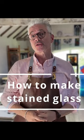Hello and welcome to my studio. My name is Derek Hunt and I'm a professional stained glass artist, and today's tutorial is all about how to make a church stained glass window.